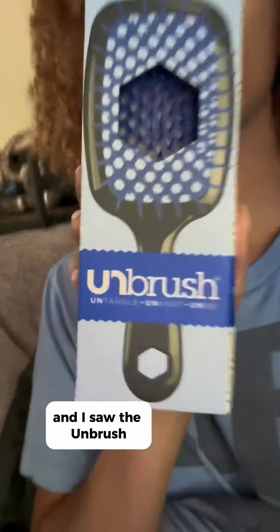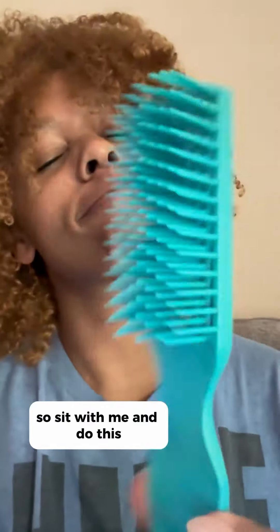I have to do my hair and this is what it looks like when it dries. I'm discovering new style tools and products with my natural hair this year and I saw the Unbrush. So sit with me and do this.